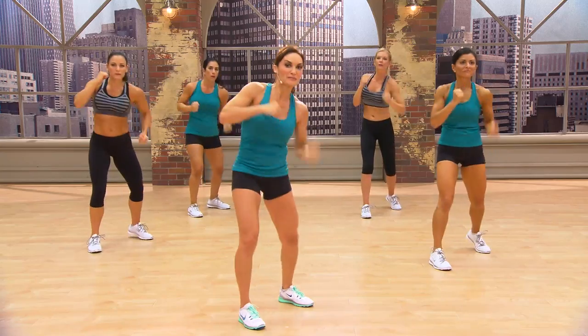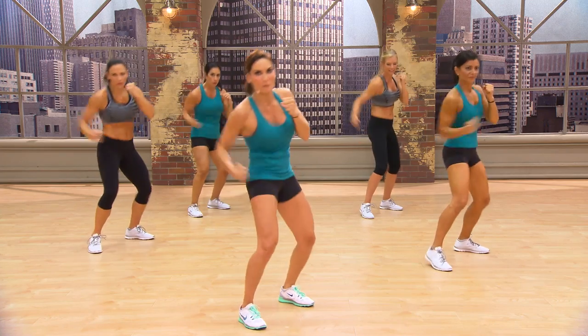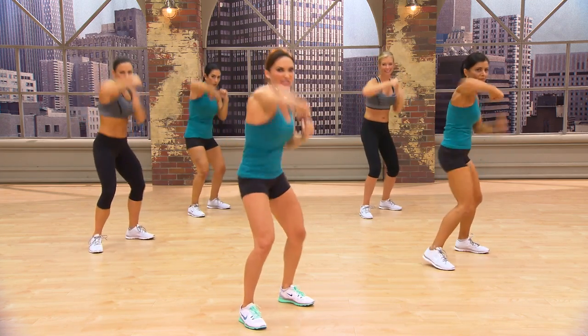One, two. Cross, jab, cross. Cross, jab, cross. Get your arms right back in guard. Upper hook. Are you ready to give me speed now? Let's go. Boom. Boom. Feeling really tough on these.